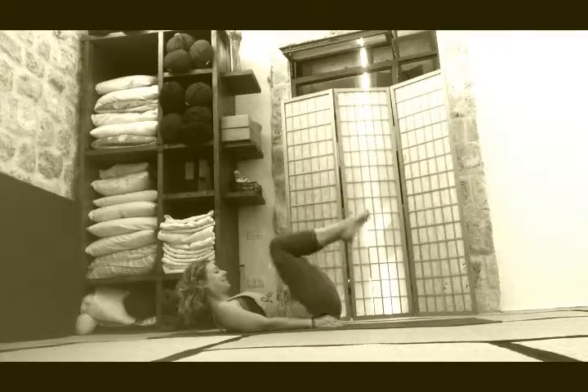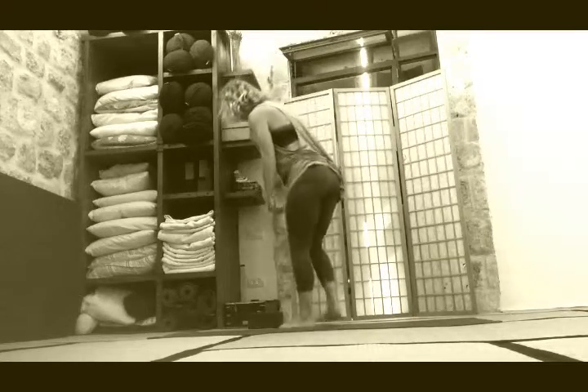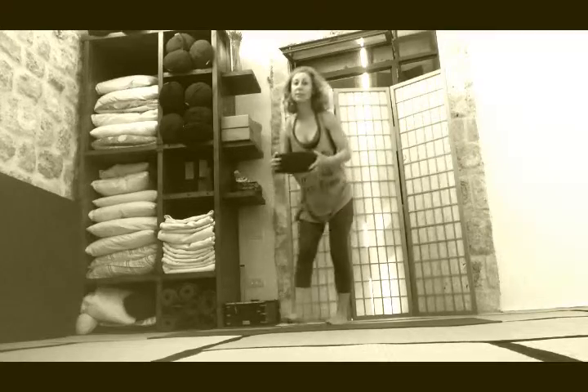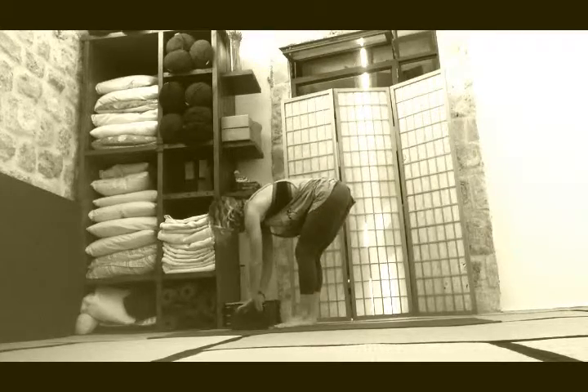The next exercise — we can come up for this one. You need a block, a book, or maybe a staircase. I'm using a block here. Stand on it, and you'll really benefit from having something to hold so you're steady. I'm standing on the block with my right leg and letting my left leg really hang, giving into gravity. Try not to dump your weight into the right knee — just keep it a little bit bent.